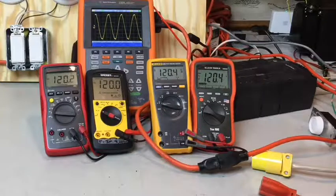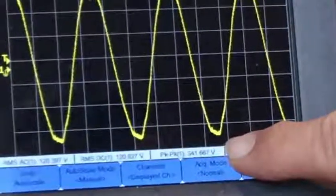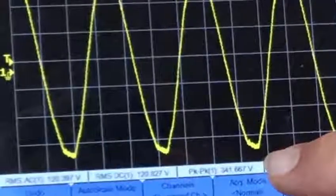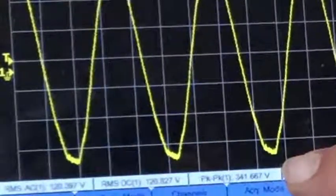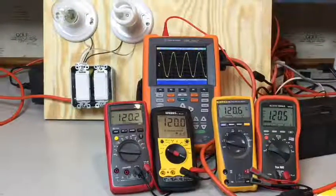First of all, let's talk about what RMS stands for. RMS stands for root mean square. It is a mathematical calculation that says if I were to take this AC waveform — which you can see is 340 volts peak to peak — and rectify that into a DC equivalent voltage, this would give me the same amount of energy as 120 volts DC would.